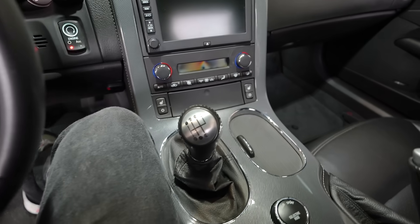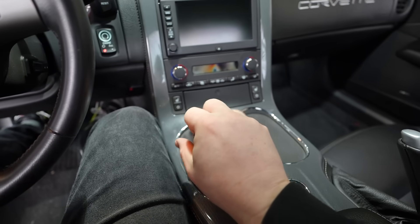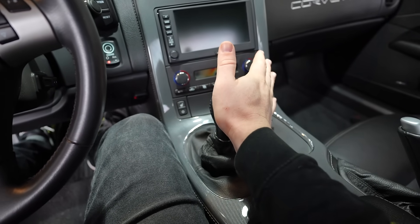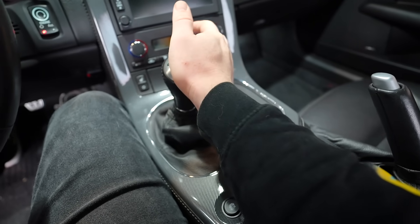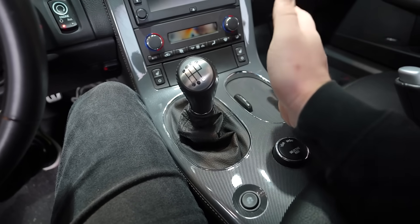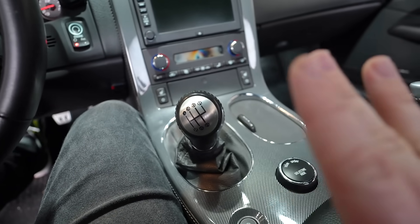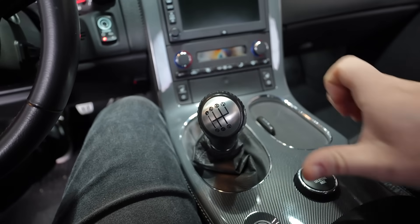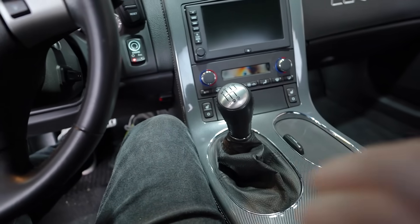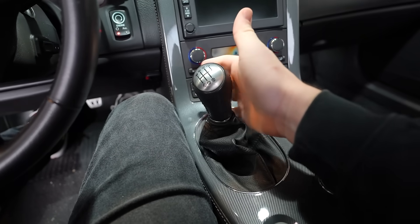So what everyone was saying in the forums is, if you try to guide this like you normally would - you kind of move it to the right - you're going to catch the edge of fifth and it's going to lock you out. All you have to do, which is kind of scary, is if you're in second, you literally just push forward. That's third now. I didn't guide at all to the right, I didn't angle it. You literally just push forward. That scares me, because I don't want to go back into first.